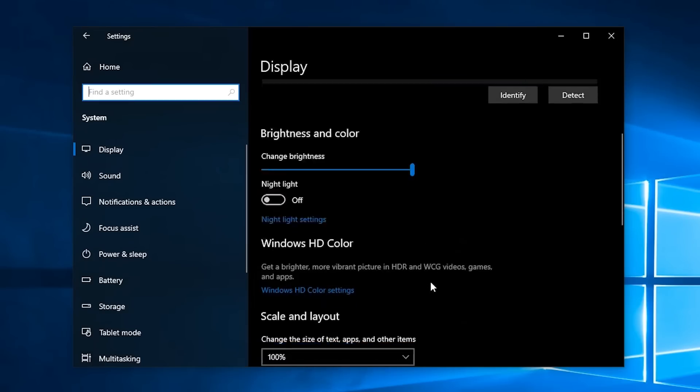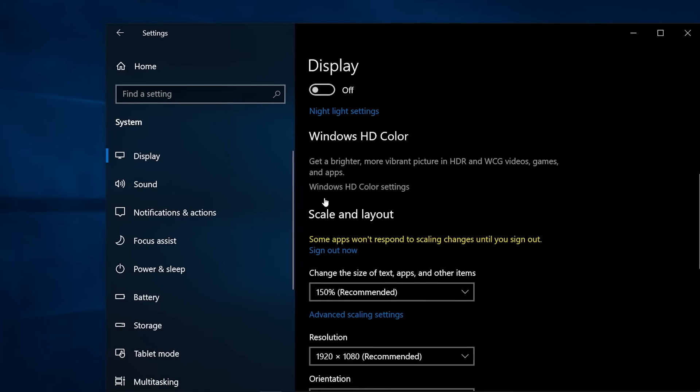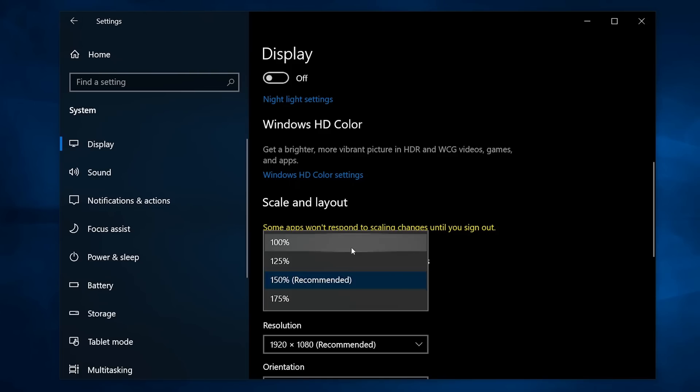Next, scroll to the Scale and Layout section again and click on the drop-down menu under Change the Size of Text, Apps, and Other Items and select the best scale option for you.